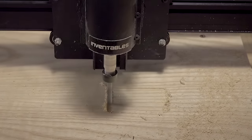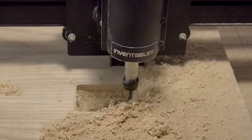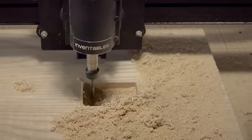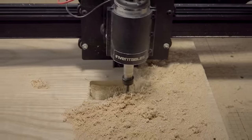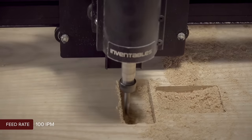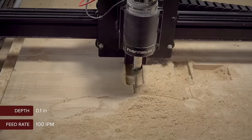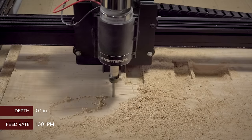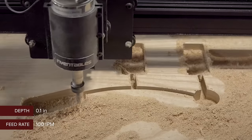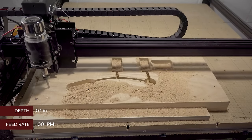I'll cut one pocket at a time, starting with the neck. You'll want to do some test cuts in scrap wood to be sure your neck fits in snug. One of the issues with cheap guitars is that the neck doesn't fit in the pocket snugly, where tone and sustain can be lost. Next I'll move to my pickup pockets and the cavity for the electronics, and then finally carve the outer shape.